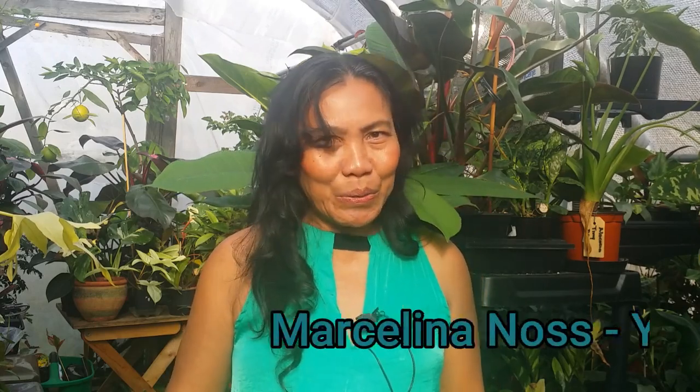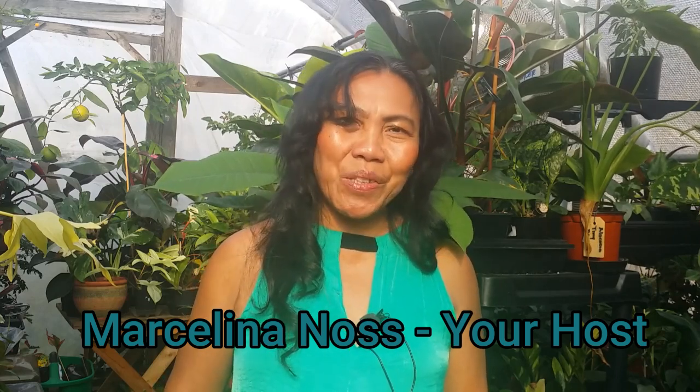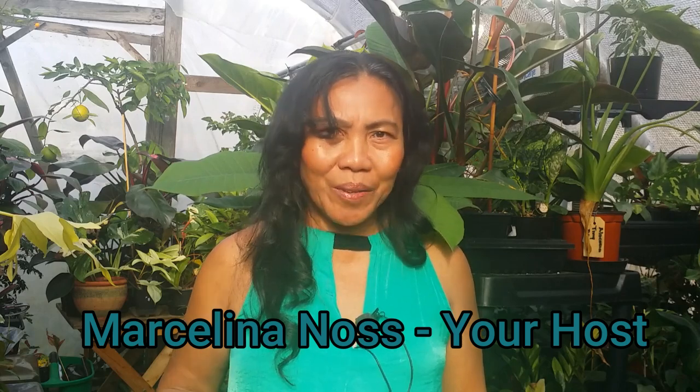The more plants you grow indoors, the greater your responsibility of keeping them alive and thriving. Welcome to Cashew Greens. My name is Marcelina, your go-to source for all things gardening and plant care. Today we are diving deep into a common concern that many of you have been asking about: browning leaf edges and tips. If you have noticed this problem with your plants and are wondering what is causing it, you are in the right place.